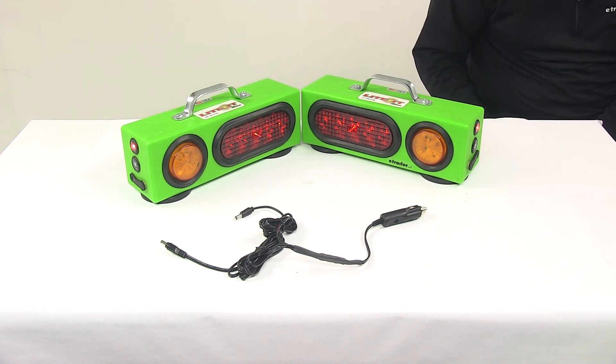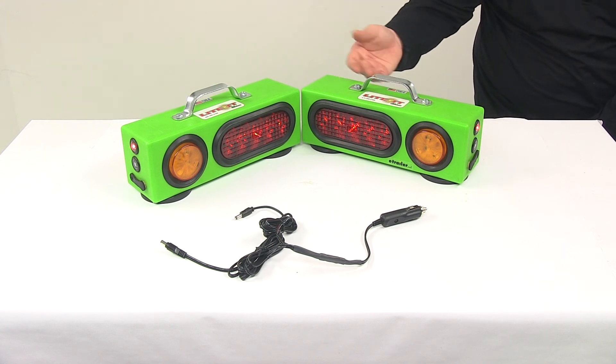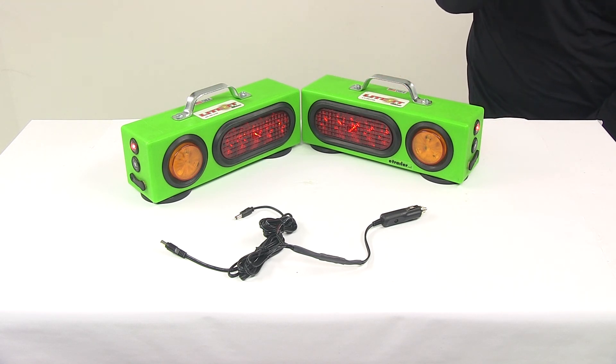Then when we apply our brakes — I'm just going to do one light at a time — you can see how that increases the light output on that unit. Because of my setup I'm not able to do both brakes simultaneously, but obviously when hooked up to a seven-way that's wired correctly, your brakes would come on at the same time.